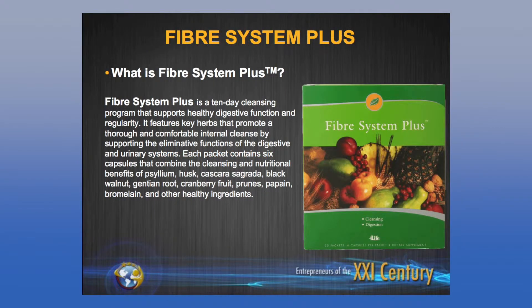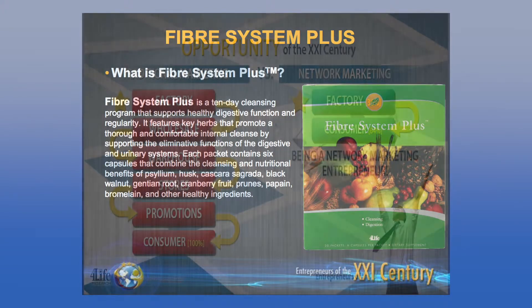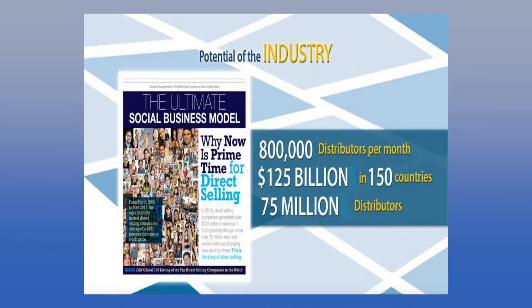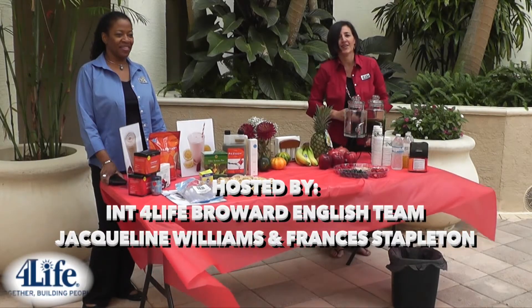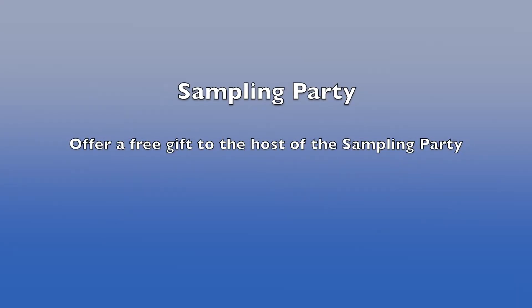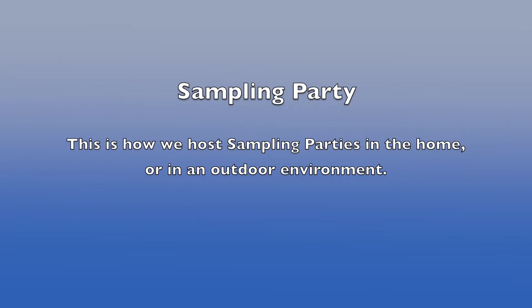Talk a little bit about products. Remember to talk about the fiber cleanse and teach people that their first step should be to cleanse their colon. You can give out information on it. At the end of everything, mention that we do have a great business opportunity. If someone is interested in hearing more, they can come to you and you can schedule a one-on-one — it should take about 20 to 30 minutes to explain the business side. Or if anyone is interested in hosting a sampling party in their home for friends and family, we do offer a free gift to the host.